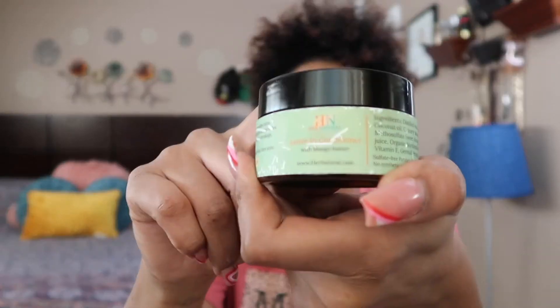Hey y'all, it's your girl Mia! I'm about to give y'all some cute, simple TWA hairstyles for curly natural hair, and I will be using Her Naturals products. We got the leave-in conditioner — the label may be looking rough because I make my own products, but anyway, I'm just gonna show y'all some cute little hairstyles.